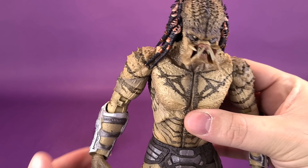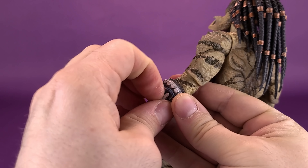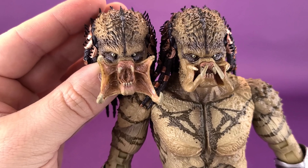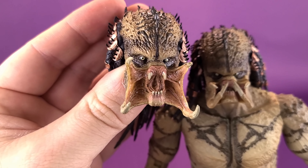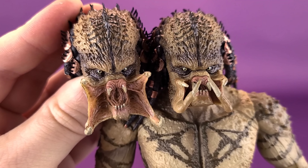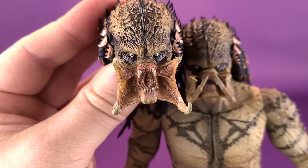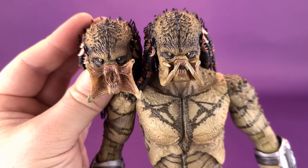Of the two head sculpts, I prefer the alternate one. He does come with an alternate head sculpt — and now we're talking. I love this head sculpt quite a bit. You can see the very large open mouth in this instance. The eyes don't really change too much, nor does the rest of the head. Where all the real drastic changes come is the mouth — quite a big jump when you compare it to the default head sculpt that comes with the figure out of the box.